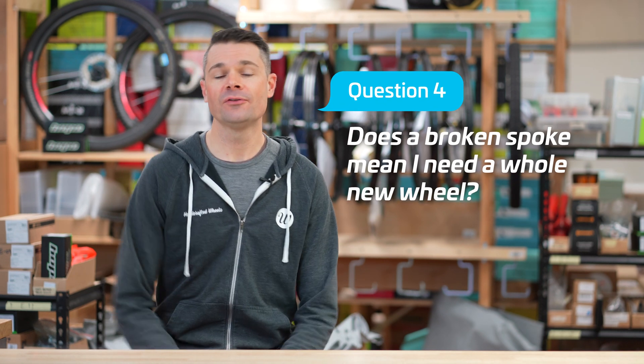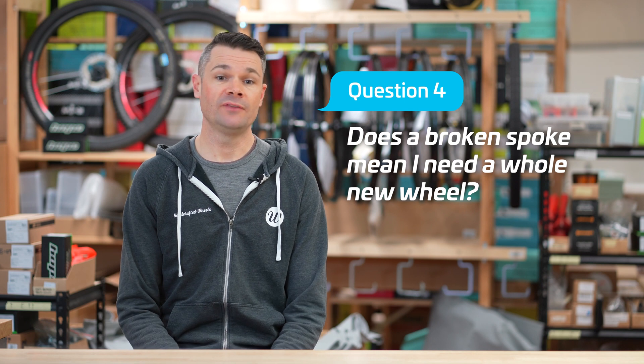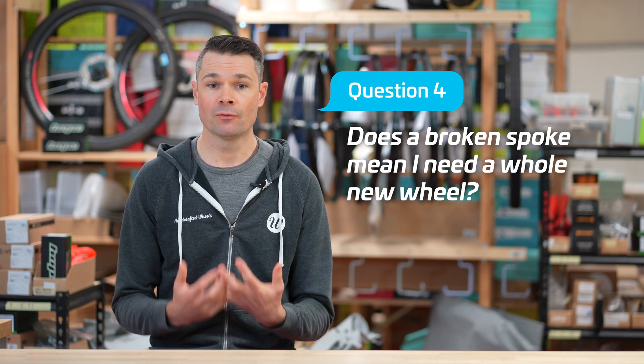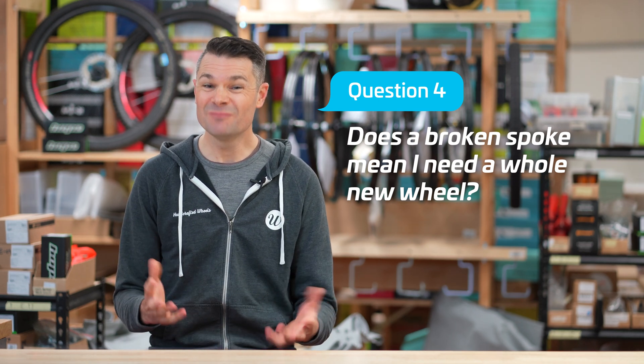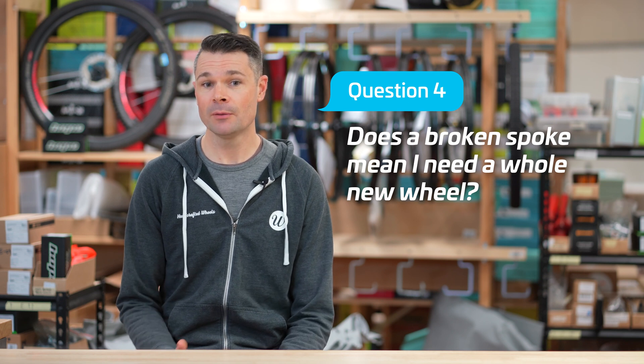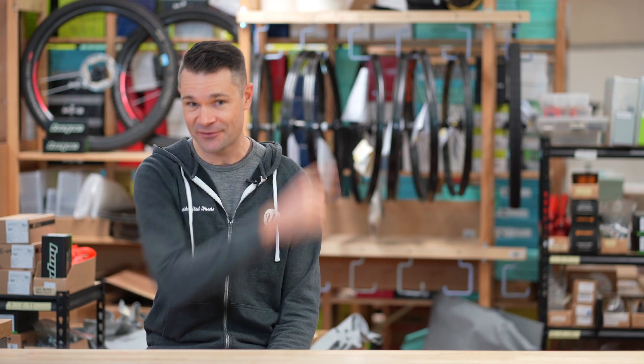Our fourth question is: does a broken spoke mean I need a new wheel? With a high quality wheel — no. It's really unlikely that a broken spoke will have damaged the hub or the rim. If it's one of our wheels, we know the rest of the spokes will be tensioned correctly and it will be easy to repair the wheel and bring it back to 100% durability. With a low quality wheel — probably, as that broken spoke is often a sign of cheap components or poor build quality pointing towards a larger issue. Our contact details are on the website and we would love to build you some quality wheels. If you've enjoyed this video, go watch our comparison of J-bend and straight-pull spokes, and make sure you get subscribed for more.